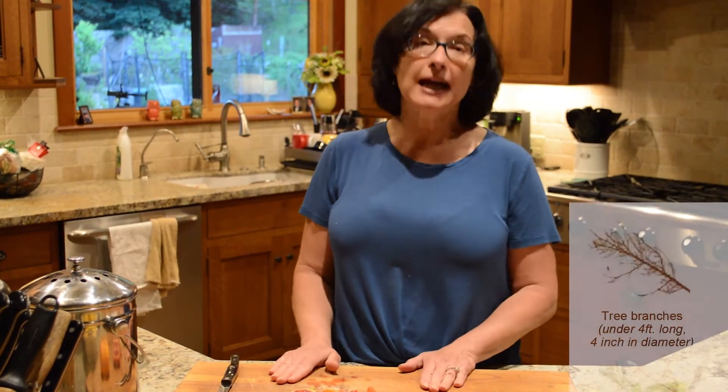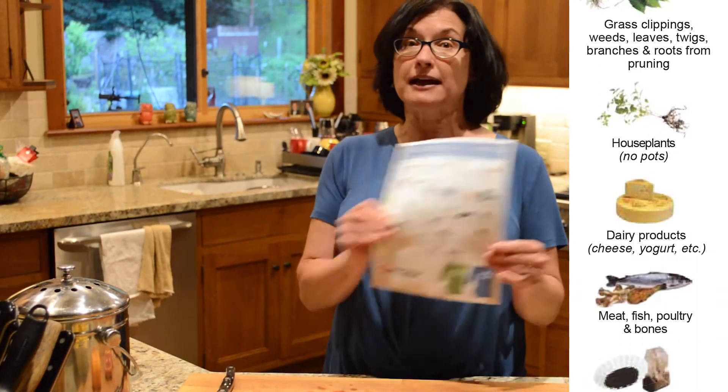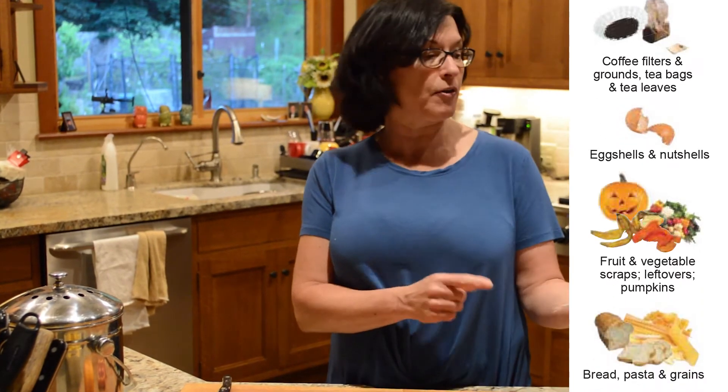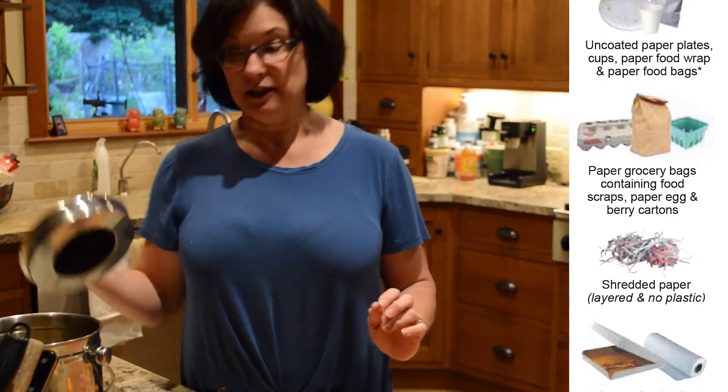Thank you for joining me in my kitchen. This is where the magic begins. I keep it very simple, so I only use fruit and vegetable scraps. There are many other things you can add to your organic compostable — check your website if you'd like to see a list. Here's an example from Republic Services of all the organics that can be composted. What I do is keep my little bin here off to the side, and as I'm cutting vegetables or fruit, I just throw the scraps right into here. When it's full, I take a trip out to the backyard and put it in the piles.